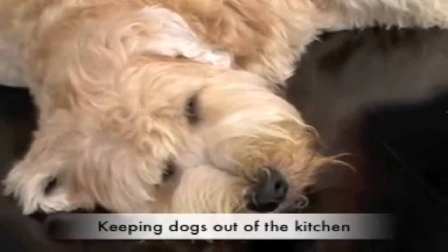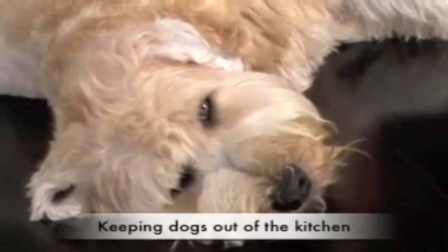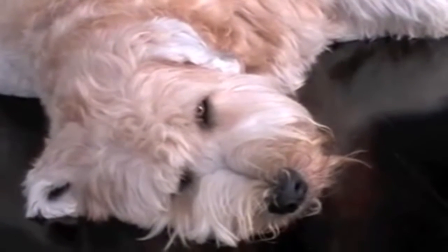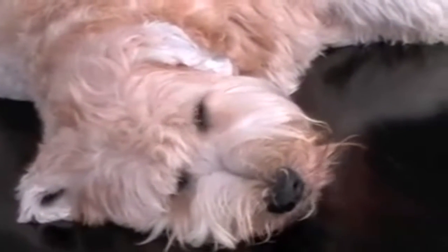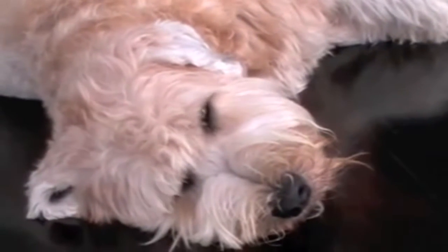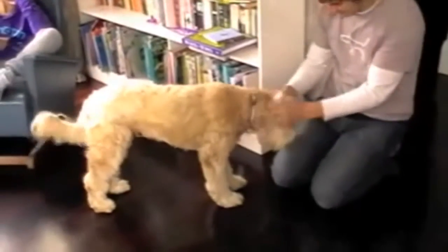A very common issue that people are faced with is trying to keep the dog out of certain areas in the house. Here's Stanley. He's a great Wheaton Terrier. However, he loves nothing more than to get under people's feet in the kitchen, especially when you're trying to make the dinner. Here I'm going to demonstrate a very simple way of showing your dog exactly where it is and where it isn't allowed.